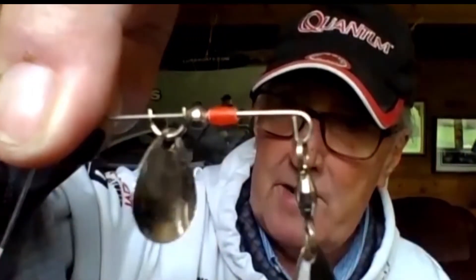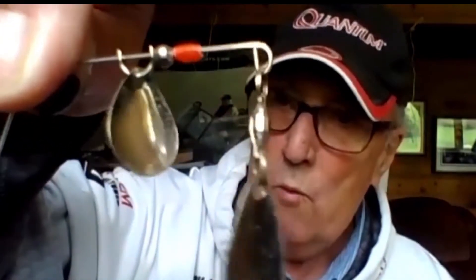It comes in all sizes and all shapes. This is pretty much just a plain jig with double-bladed spinners on it, and that can be used for walleyes down deeper. It can be used for bass. It can be used for anything.